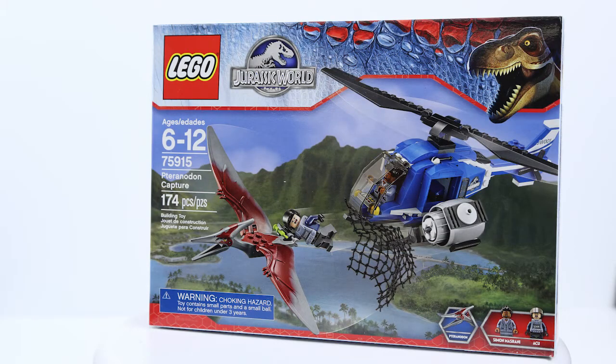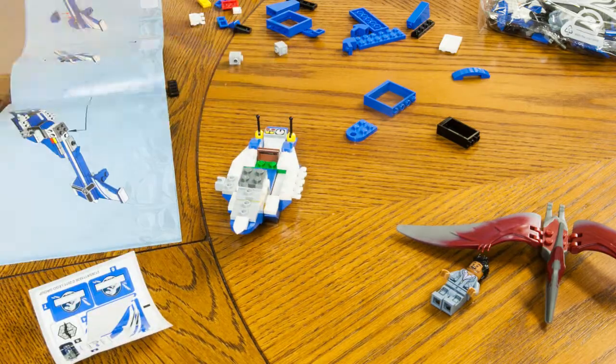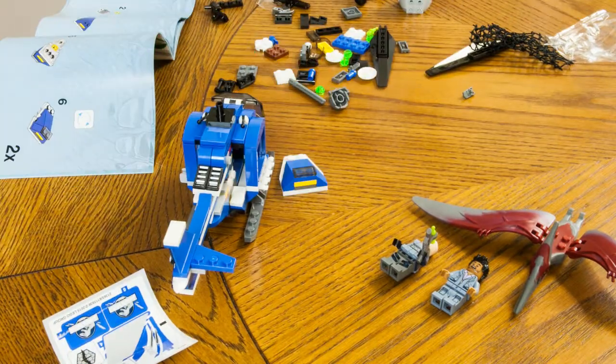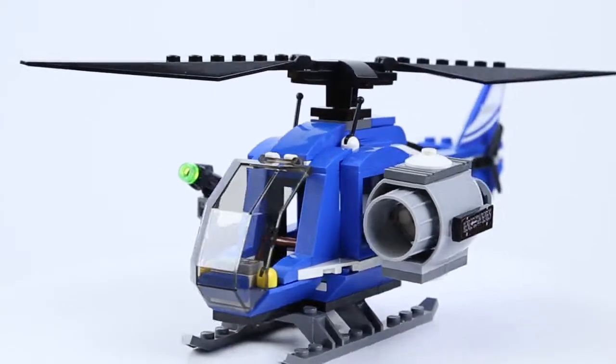Hi, this is Mason from MajorSpoilers and today we're doing Lego set 75915. It has 174 pieces and the name of it is the Pteranodon Capture. Let's get to build this — this is Lego set 75915.